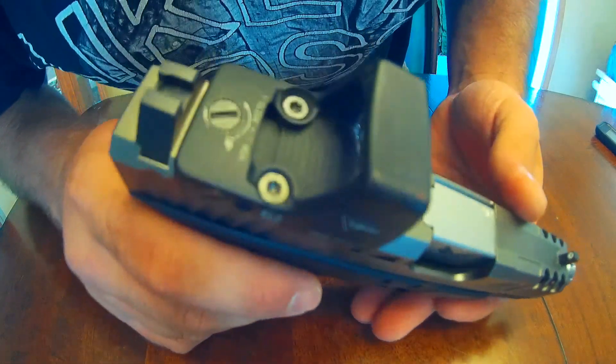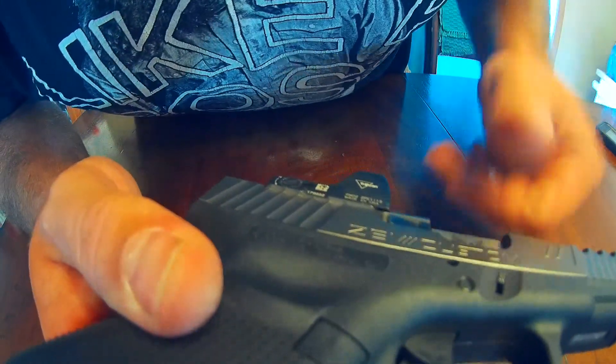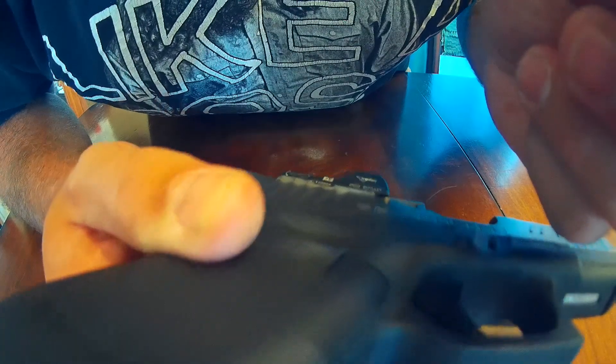Let's go over the RMR fitment. Right here is the RMR — it does stick a little over the side on each side of the slide. As far as the front and rear, it fits in there perfectly. The problem is the base is wider than what the Glock slide or the ZEV slide is. If you go over them directly through ZEV, the price point on these is $525.